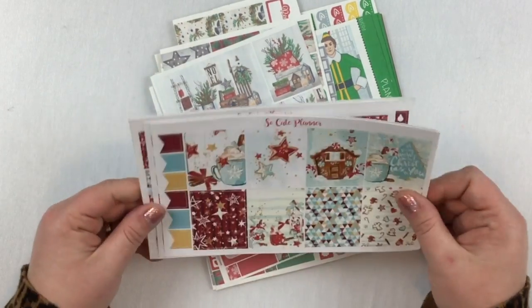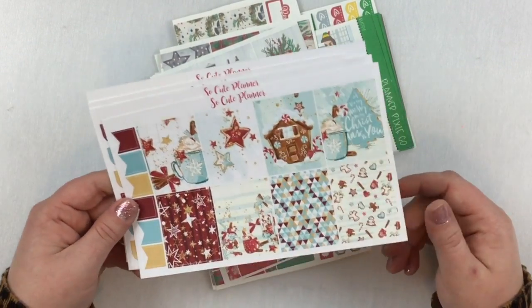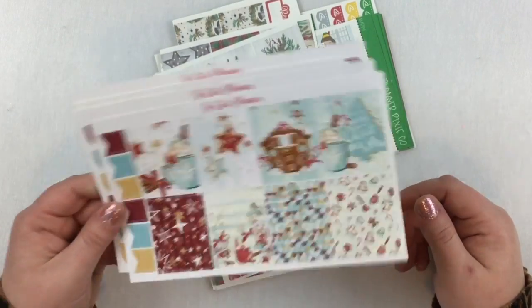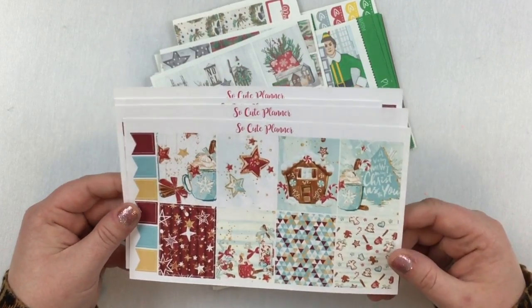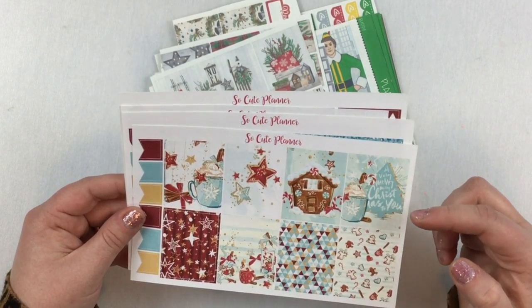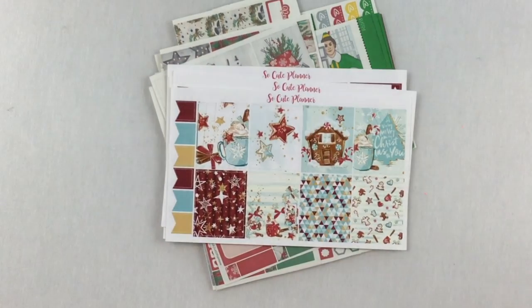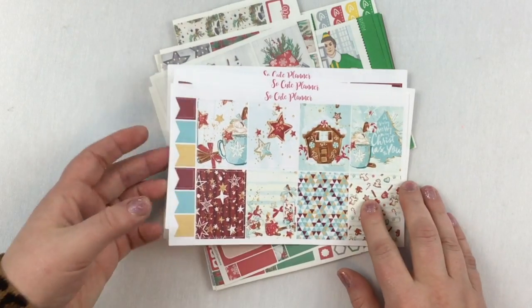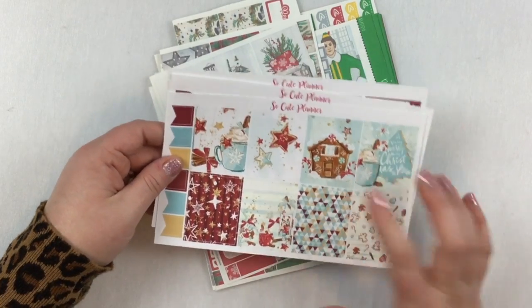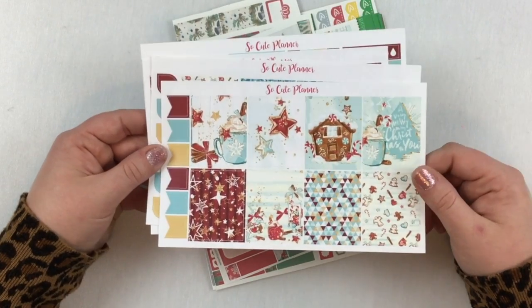This kit is from So Cute Planner — I got this from her last year. This was one of my very first kits that I purchased from a company that prints and cuts itself. I really like this; it says 'A Very Merry Christmas.' I like it because it has hot chocolate and fun not-so-classic colors like teal, but also classic elements like gingerbread.